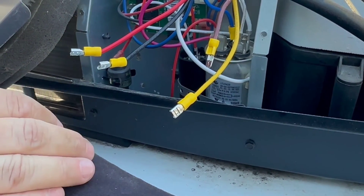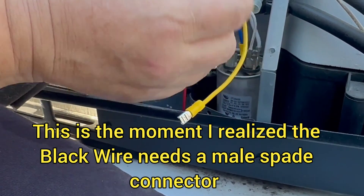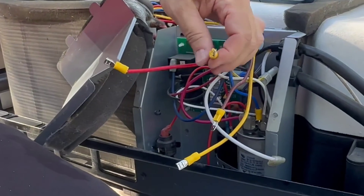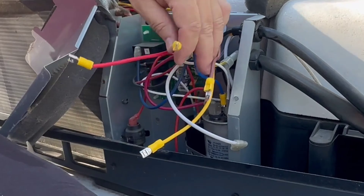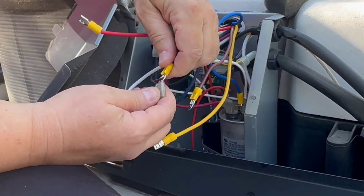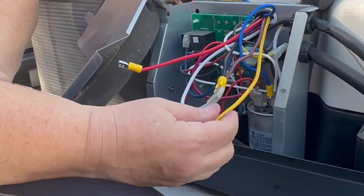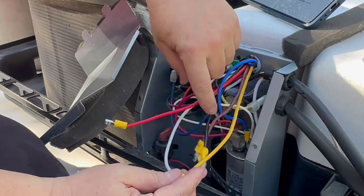Now the black wire gets a male spade connector. Black goes on the white wire that we just removed from the C terminal. Then take the yellow soft start wire: first disconnect the red wire from the Herm terminal — there are two red wires on the Herm terminal and you only need one, so disconnect one of them. Then put the yellow soft start wire on any terminal on the Herm terminal, right where you removed the red wire.